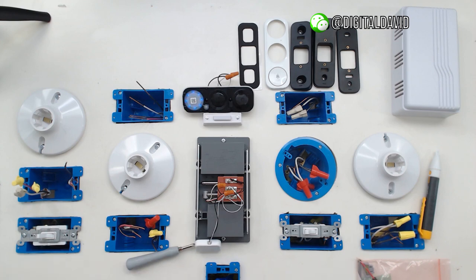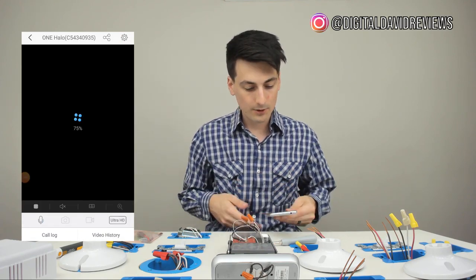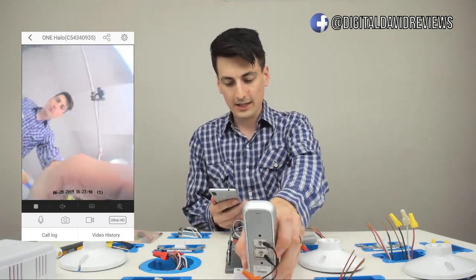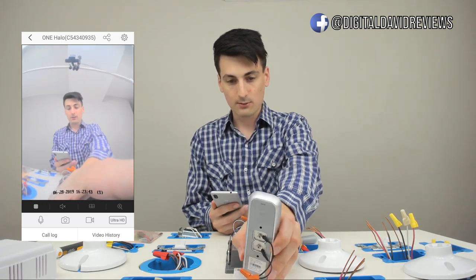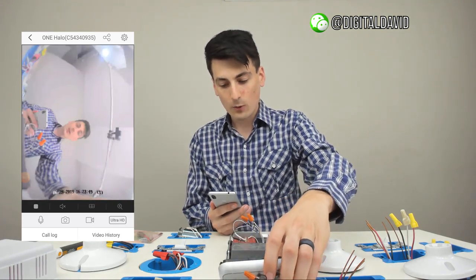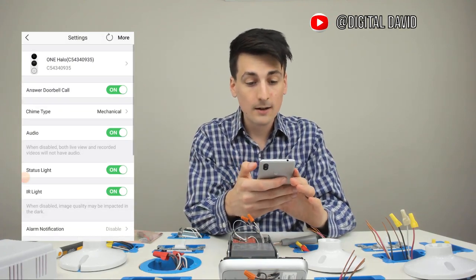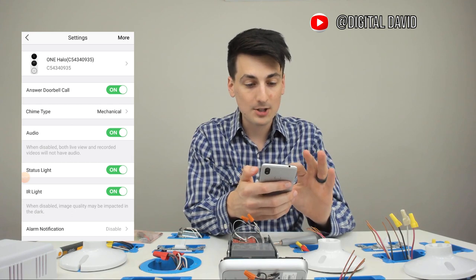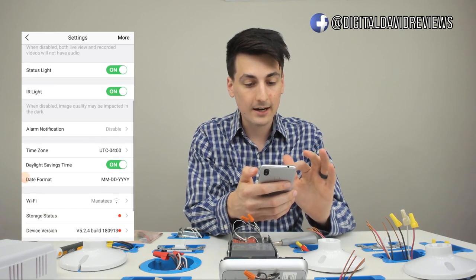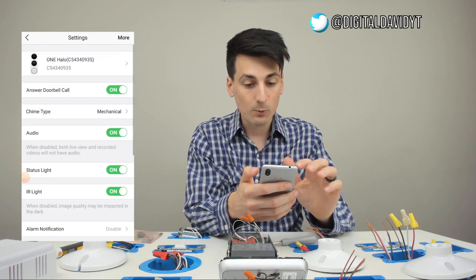Now we're at the home screen within the app. We're going to select the ONE Halo doorbell — it'll take a second to load. Everything looks great; I'm really impressed with the doorbell. You can see the quality — looks really nice and it's got a super wide angle lens on it. In the top right-hand corner we have a settings icon. We can select it and see all the different options: answer doorbell call, chime type, audio, status light, IR light, alarm notification, time zone — everything we can change right there. There's even a 'More' tab if we want to delete the device.